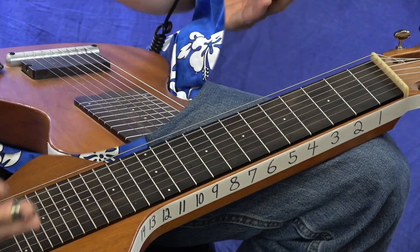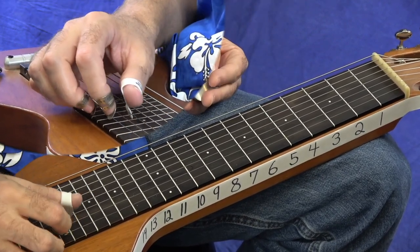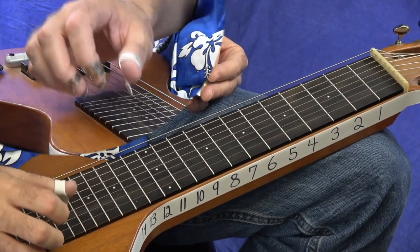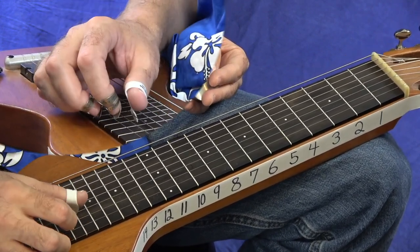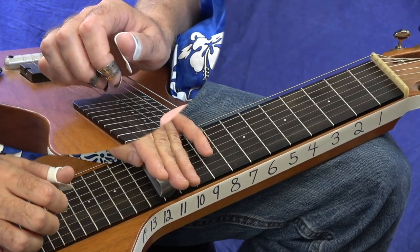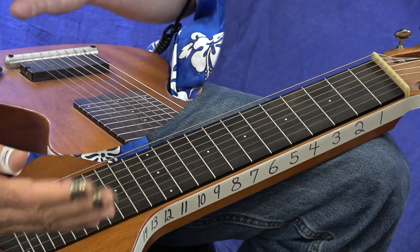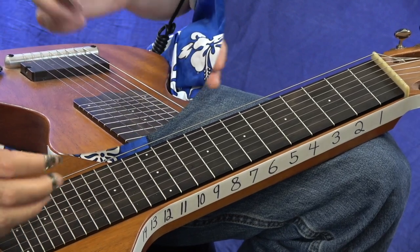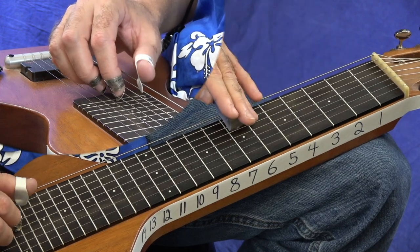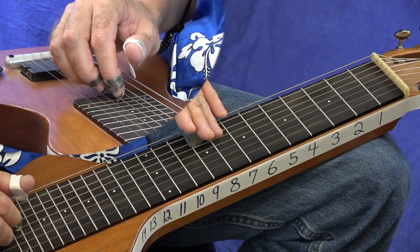You might hear me say the 1 chord, the 4 chord, and so on. Here's something kind of neat: you've got your minor 6 chord right on the top three strings of your 1 chord. That's the notes A, C, E — built off the 6th tone of our scale: C, D, E, F, G, A.